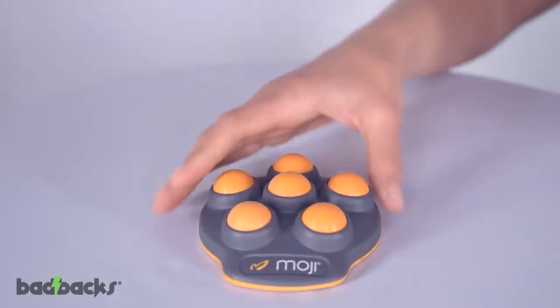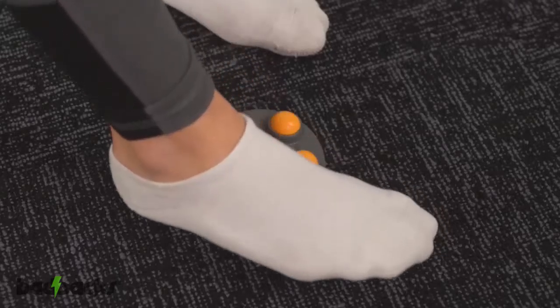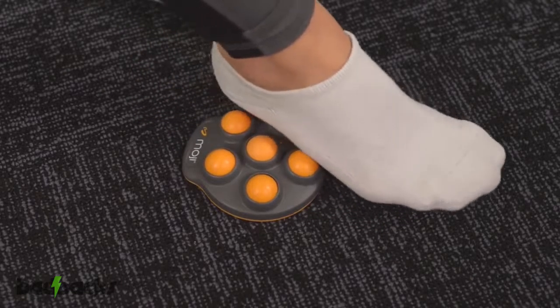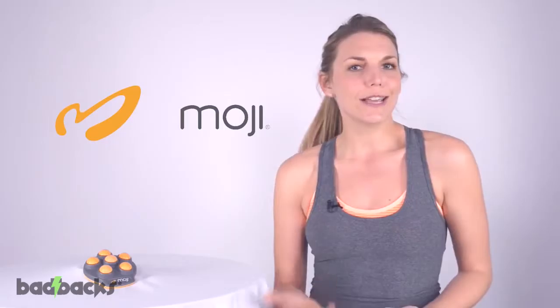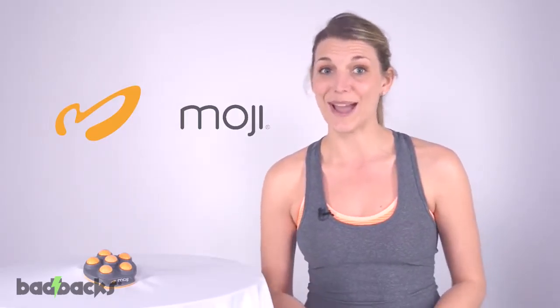The Moji Foot has a built-in slip resistant base. This non-slip base maintains a strong and secure foundation for a more controlled and targeted massage. With this low profile massager, you'll no longer have to chase that tennis ball or lacrosse ball around. This foot massager won't roll away.